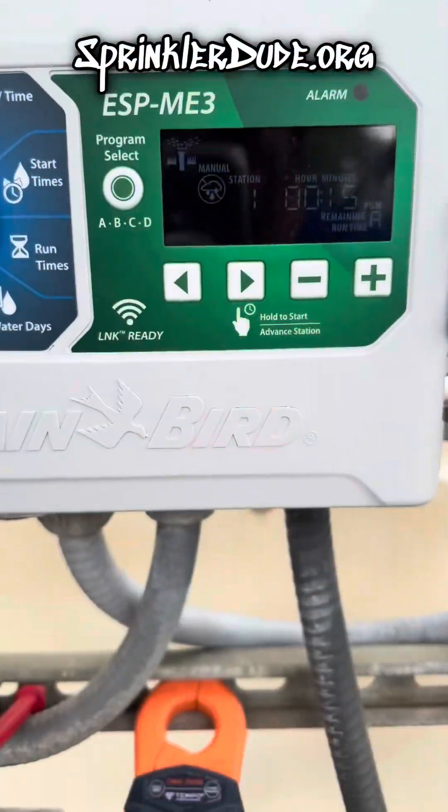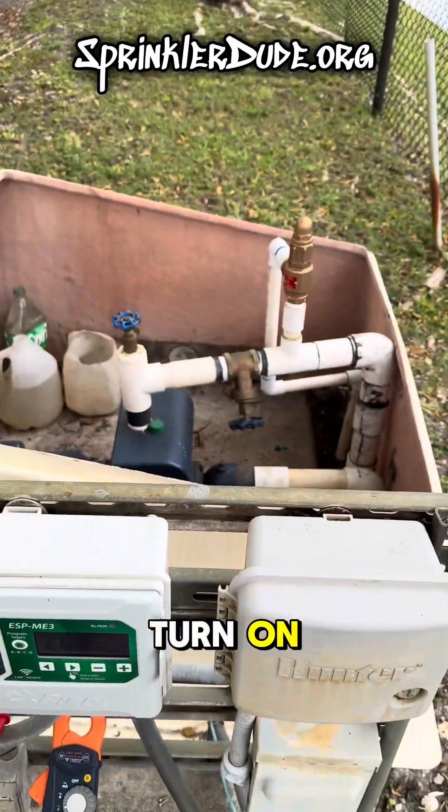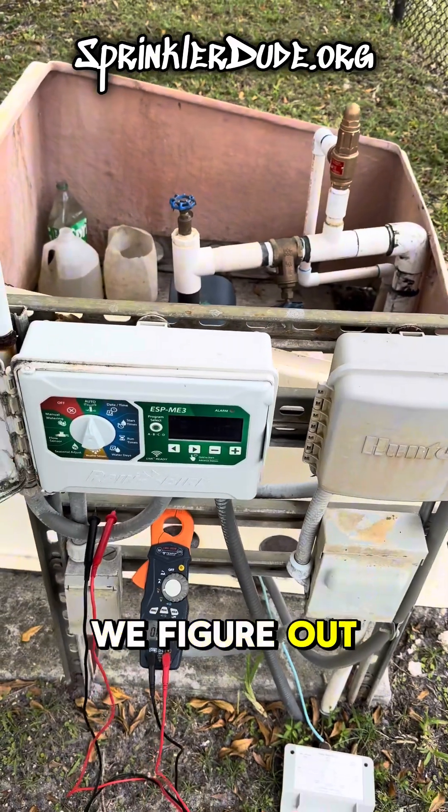I came over to the Rainbird controller. I tried to turn on zone one and the pump did not turn on. So how do we figure out what's going on here?